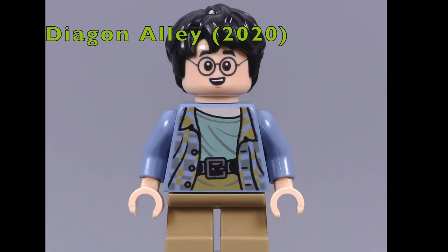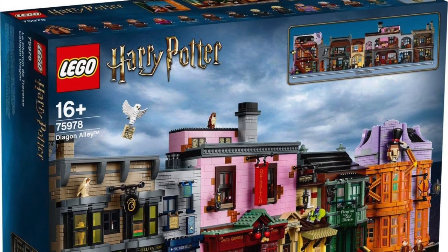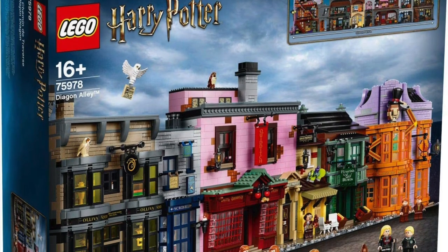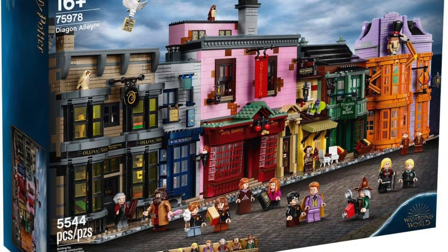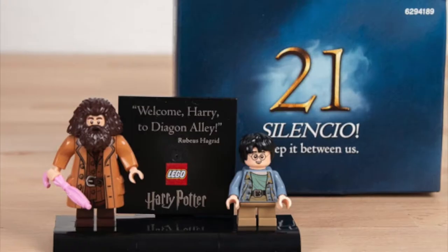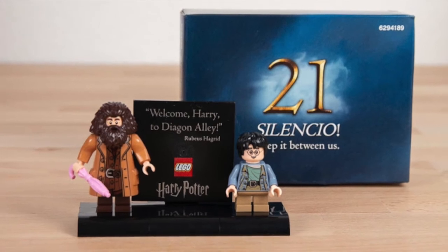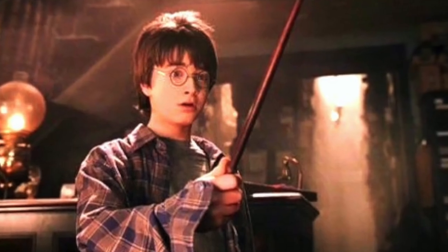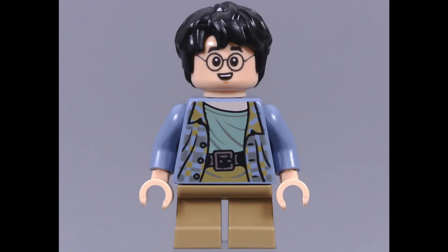The runner-up position goes to the only minifigure on this list that I do not own — the first visit to Diagon Alley Harry Potter from 2020. That figure only came with the behemoth Diagon Alley set, which had over 5,000 Lego bricks and cost £370. Lego did a special secret box in this set, which actually came with that minifigure and Hagrid, and of course, a nice little stand. This minifigure is based off of the scene when Harry Potter buys his wand in the Philosopher's Stone.